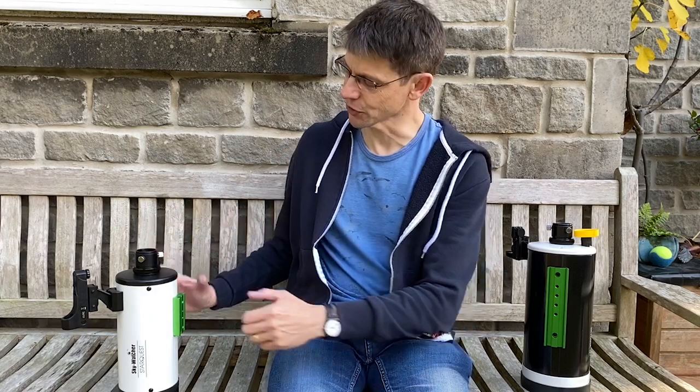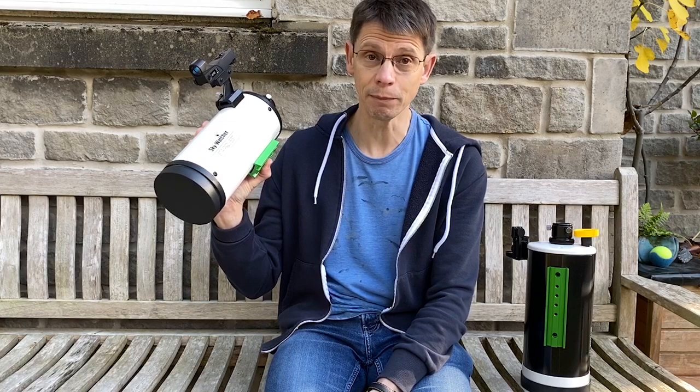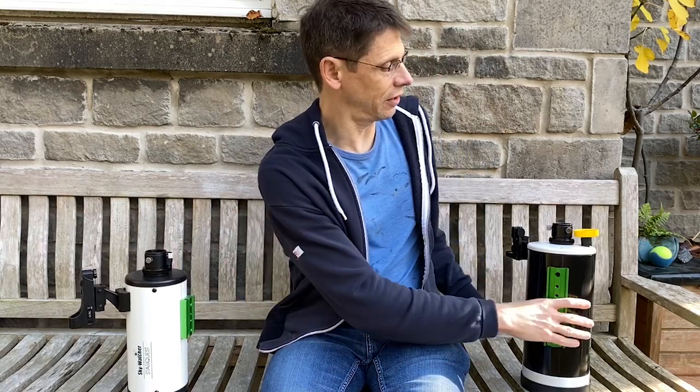Hi, this is Graham from Jenner's Astro. Last week I made a short video using this telescope, the Starquest 102MC, and I had a look at Mars and photographed the red planet just as it came to opposition.